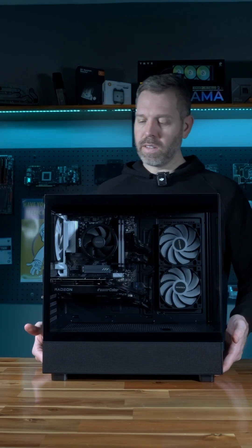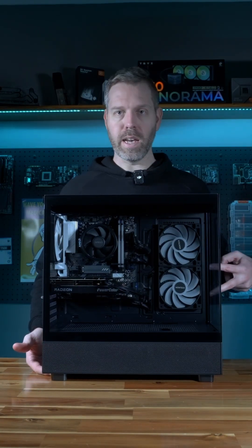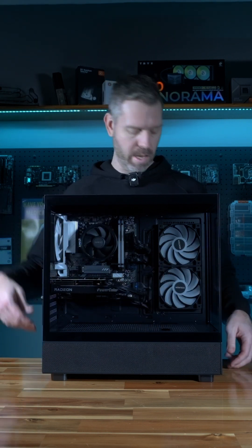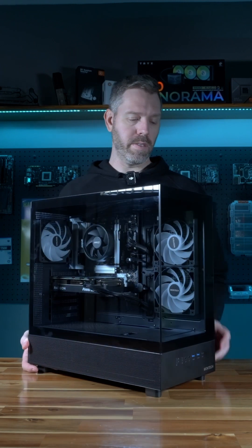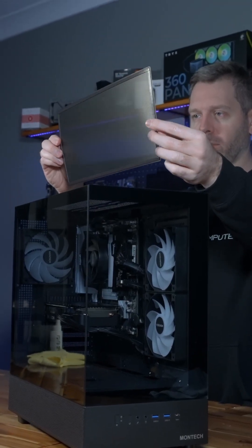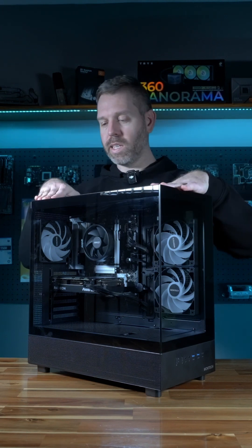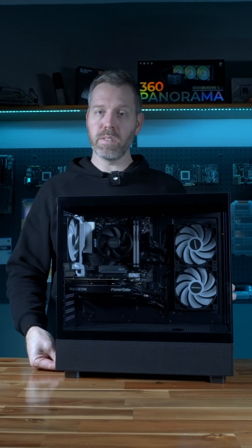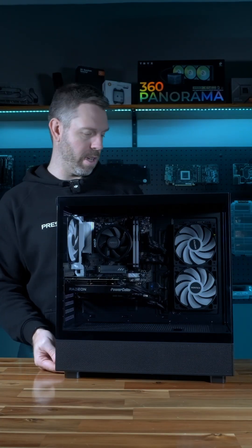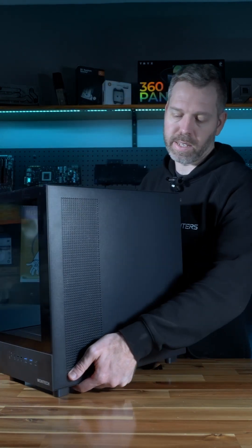Moving on to the side of the case, you've got two fans on the side that draw air in and it blows air through and out the back. In terms of fan filters, you have one on the top which is just magnetically placed, one on the bottom just under the back of the power supply which is also magnetic, and then one on the side where the air intakes.